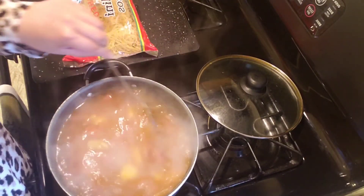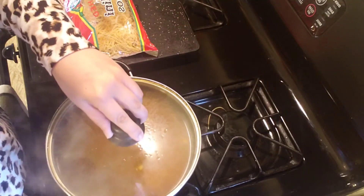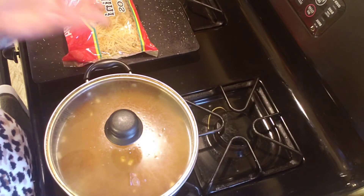Extremely flavorful. I'm going to go ahead and put the lid on it, wait about 10 to 12 minutes until my noodles are done cooking, and then we're ready to serve.